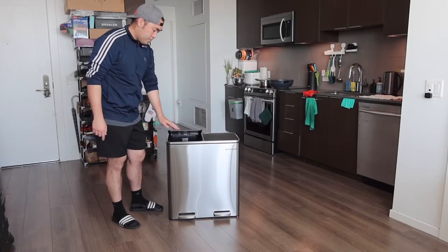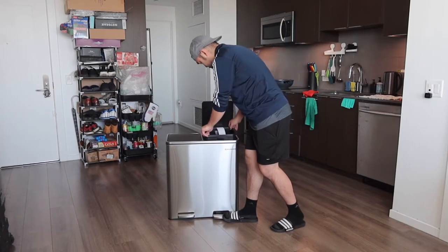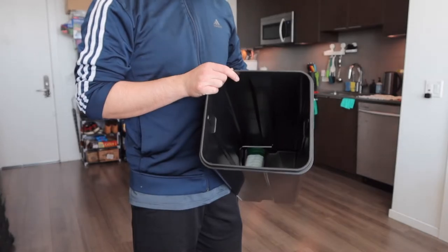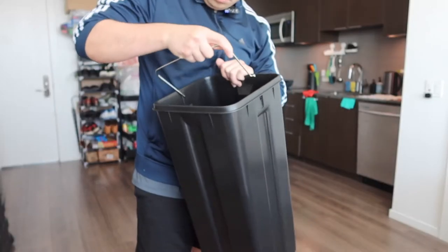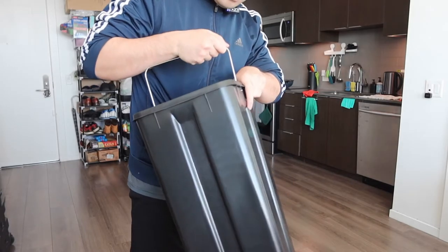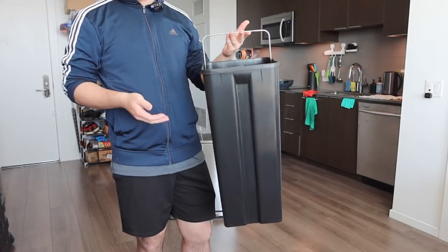Same thing for the other container right here. For the other one, you do need to actually set up the handle itself, which is inside. All you need to do is go like this — same thing for the other side — and just push it up to lock it in, and it's all set for that part as well.